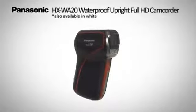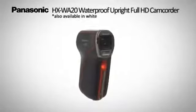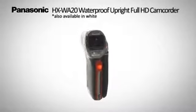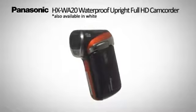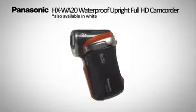For easy, effortless photo and video shooting, the HXWA20 waterproof upright full HD camcorder lets you enjoy authentic HD shooting in a wide range of situations.